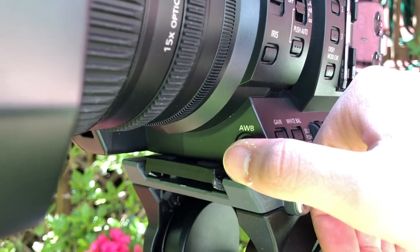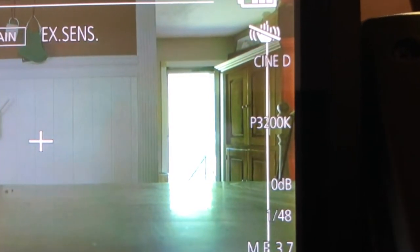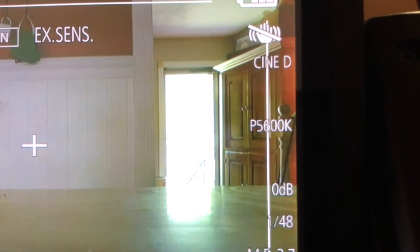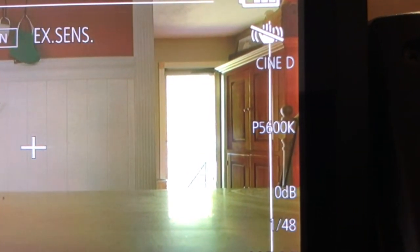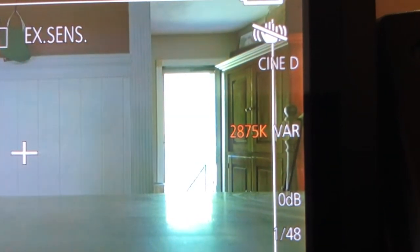If you chose the preset channel, you would use the auto white balance button to toggle between P3200K for tungsten, P5600K for daylight, or the variable white balance temperature, which can be finely adjusted in accordance to the recording conditions.